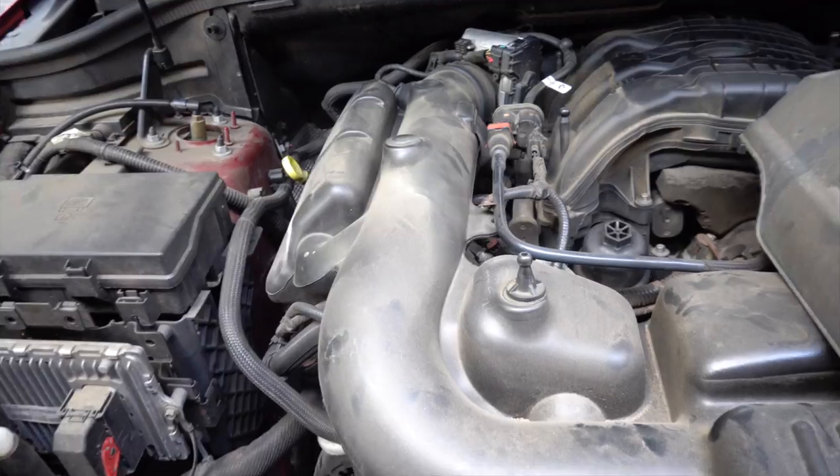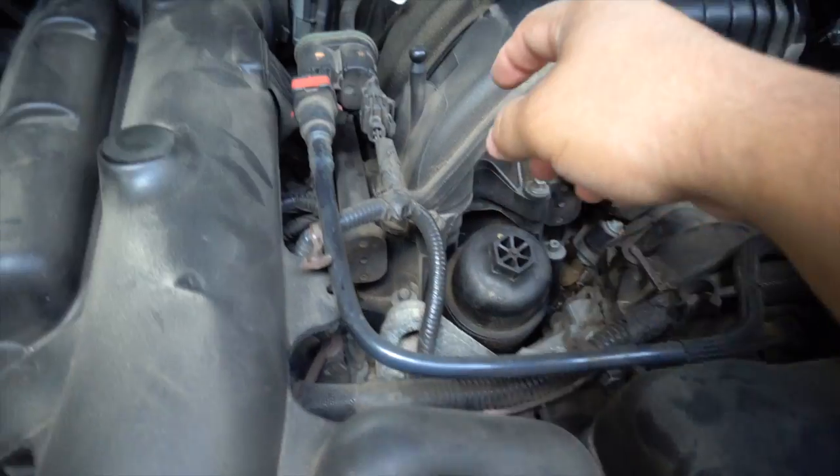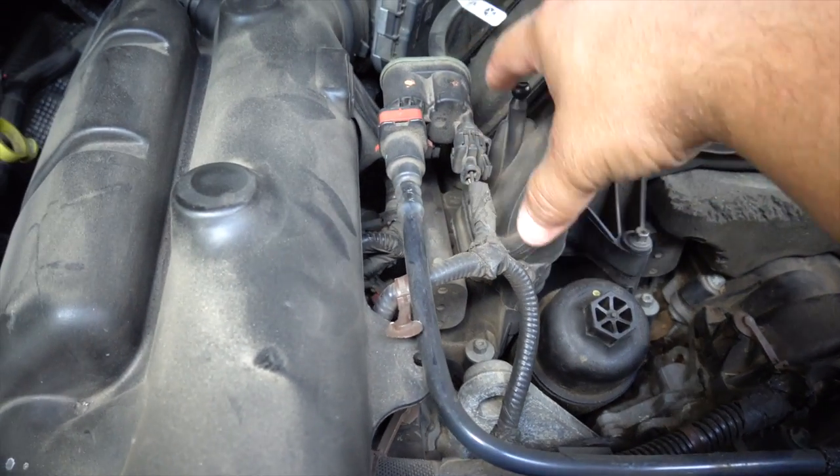If you guys remember, I had to do the oil pressure sensor on this thing a couple months back and we had to take both the upper and the bottom part of the intake plenum because the oil pressure sensor sits basically right down in here. When we took the intake off there was so much gunk in all the intake runners that it was just nasty. I cleaned it up not expecting a big change but it was literally night and day — it was so much more responsive on the throttle. You'd step on it and it would just go; before that it would lag a little bit and then go, like it was lazy.